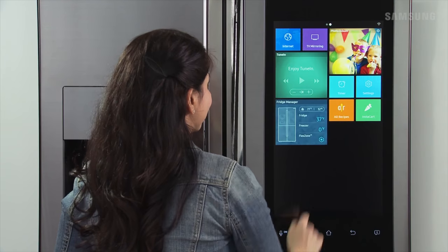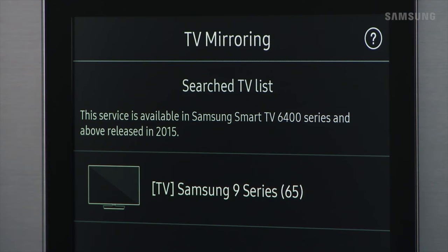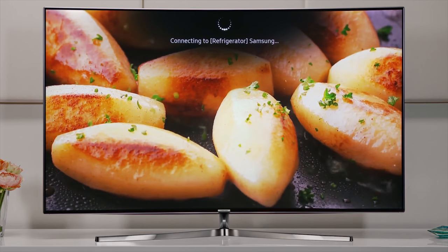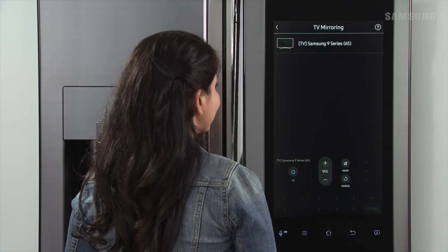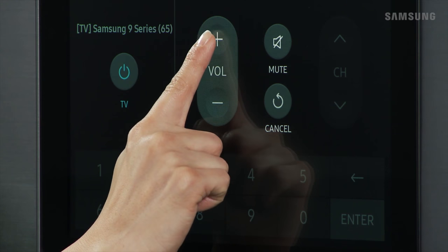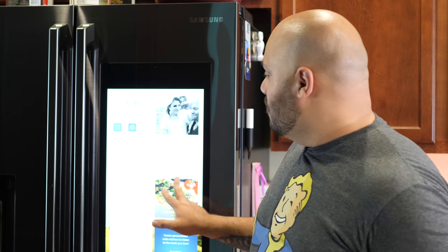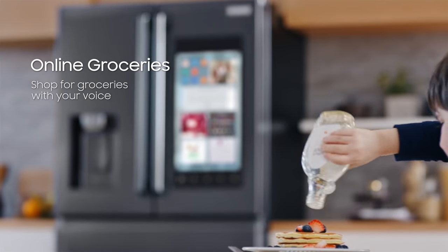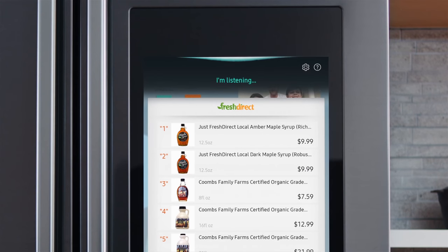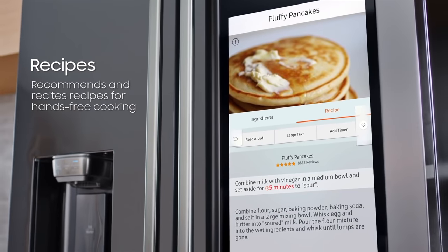Even cooler — if you have a Samsung Smart TV, you can mirror the TV right here on this display. So if you're watching something in another room and you have to head to the kitchen, you won't miss any action or any plot line because it'll be mirrored right here. You can also have a photo gallery going, there are moving wallpapers, and there are even apps to help with shopping — like Instacart for grocery delivery, Grubhub to order from local restaurants, or recipes built in if you want to cook.